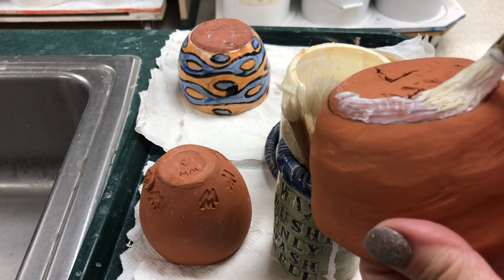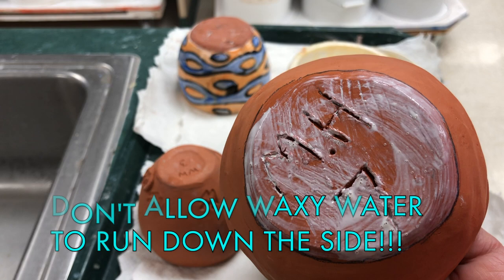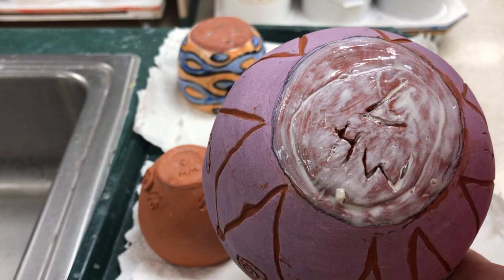As you brush the wax on, be very careful not to allow it to drip. You don't want your brush too wet, and your fingers should be clean so you're not transferring wax. One thin layer is all it takes. Then you're going to do the second pot in the same manner — right up to the line. If wax doesn't get into the grooves, it doesn't matter.